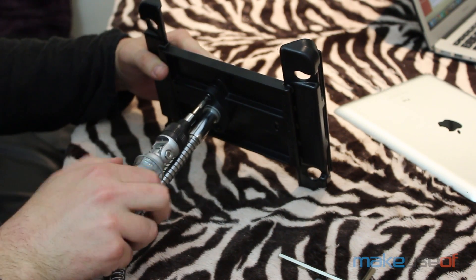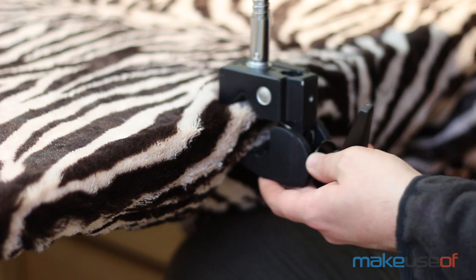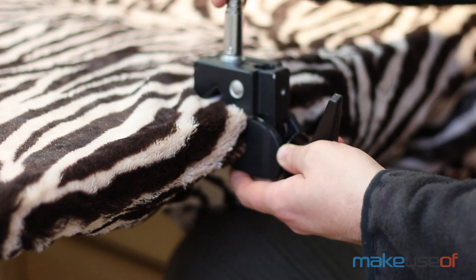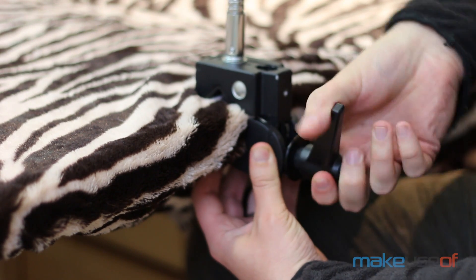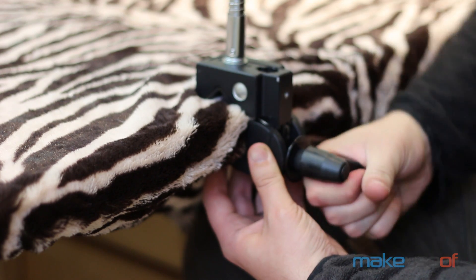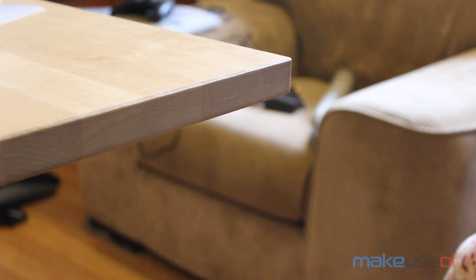In addition to different gooseneck arms, they have a range of fixings suitable for different surfaces. We chose to test the multi-clamp, which is ideally suited to clamping around something like a curtain pole. If your primary use case is a desk, then I'd suggest a specially designed heavy-duty table clamp, or some of the standalone bases that don't require clamping at all.